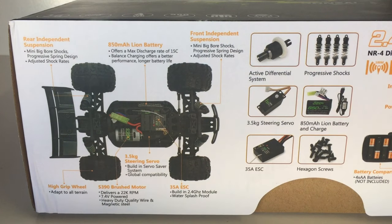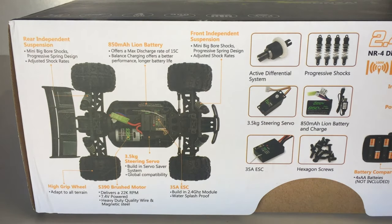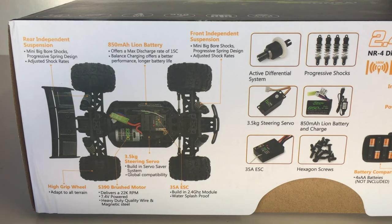On one side of the box they've got all the specifications of the new Intrepid Bonsai truck. There's a whole chassis diagram showing the rear independent suspension. They're stating it has mini big bore shocks with progressive spring design and adjustable shock rates — those adjustable rings let you tune dampening firmer or softer. I believe these are still friction shocks, not oil-filled, though from memory they perform pretty well. The front independent suspension is the same setup as the rear.